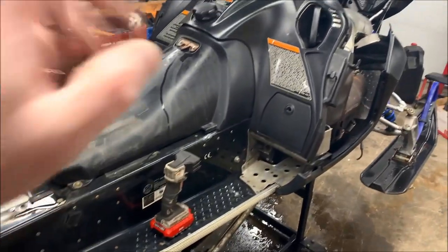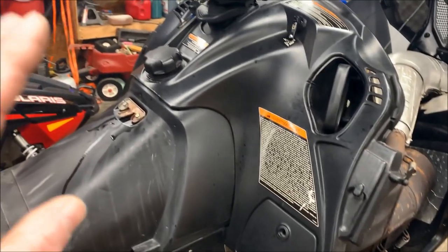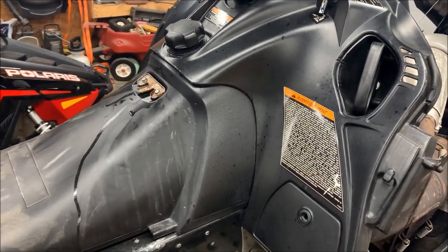Now we want to remove the console so we can get the tank out. On these IQs it's not that hard to do — there are just a couple of things holding the console down.